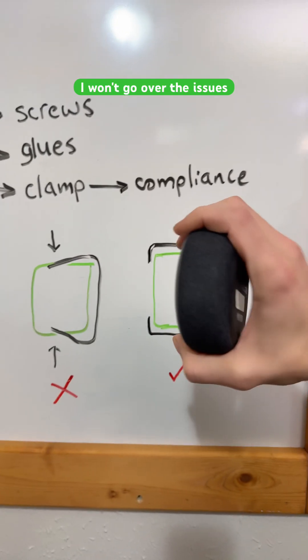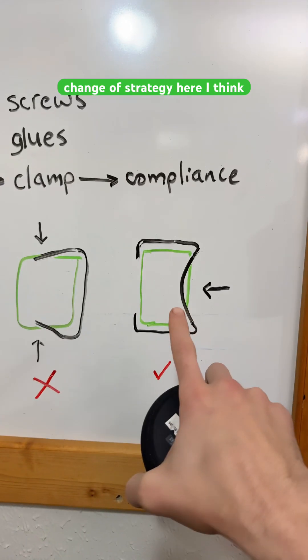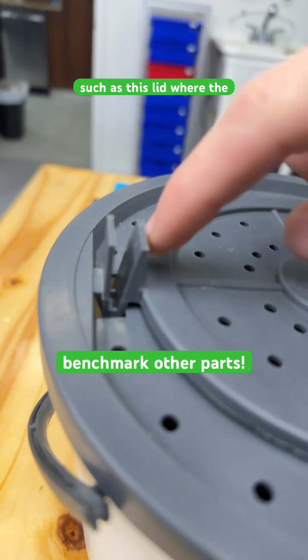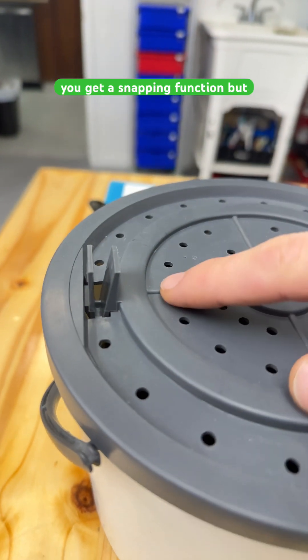I won't go over the issues. Instead, I will just demonstrate a change of strategy here. I think everybody is familiar with compliance already, such as this lid where the tab will squeeze together and then you get a snapping function.